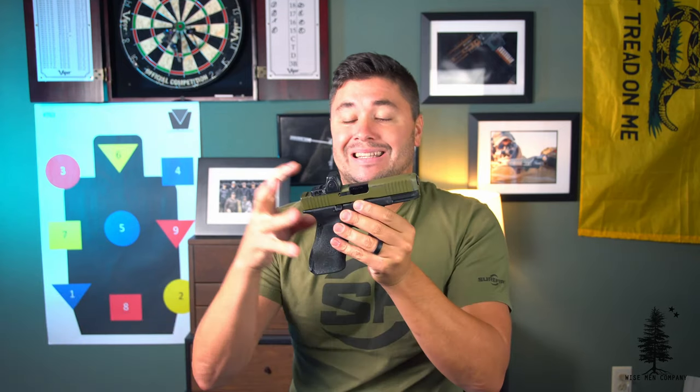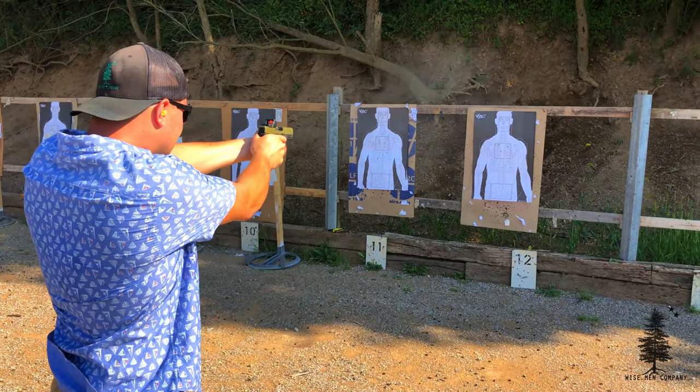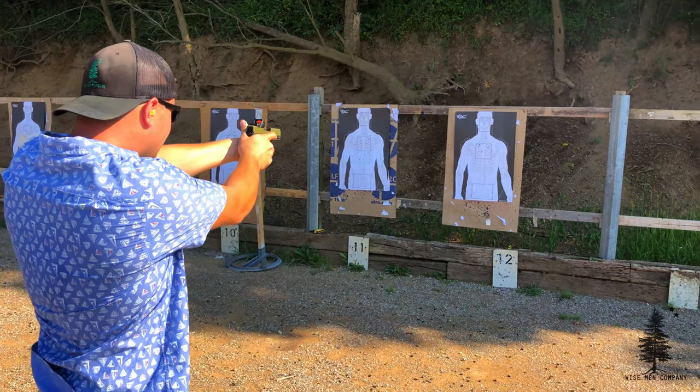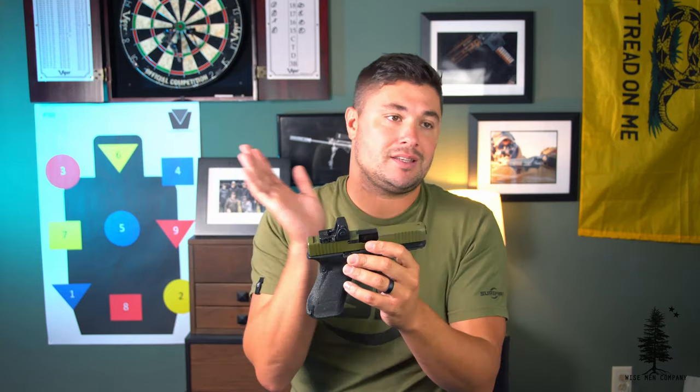Welcome back to Wiseman Company everybody, Ben here again. A lot of you had been asking for a Glock 45 update — it's not so much a reliability update because that would be very boring and very short. This gun has been very reliable. I've run it through classes, I shoot it all the time, I obviously carry it. This is more of an update on what I've done to this and how I've liked it since updating this Glock 45.